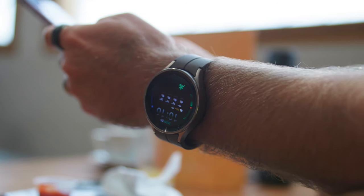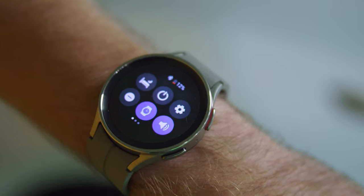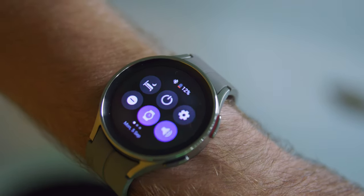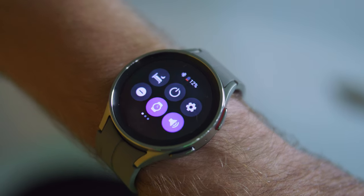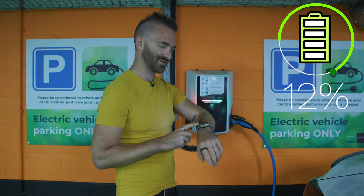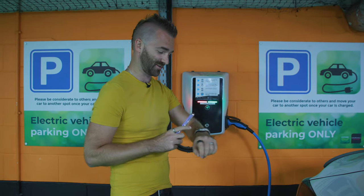I also noticed the Galaxy Watch 5 was really low on battery — either it didn't charge properly last night or the workout really killed it. It turned out the charging dock sent for review is really poor because the charger overheats and then stops charging the watch overnight, so there won't be a review of that. After the workout I'm down to 12% battery on the watch, so I'll try again tomorrow and see what the charge looks like.